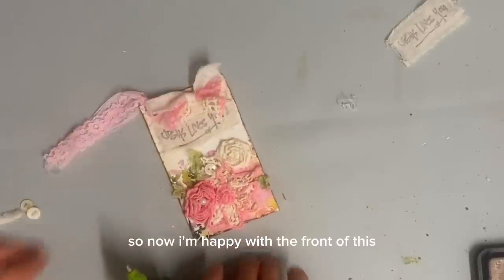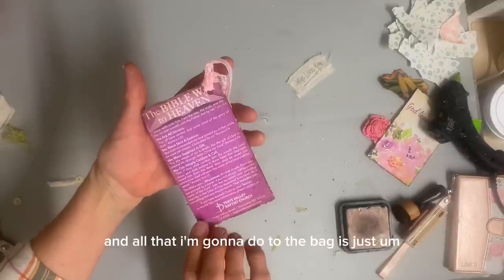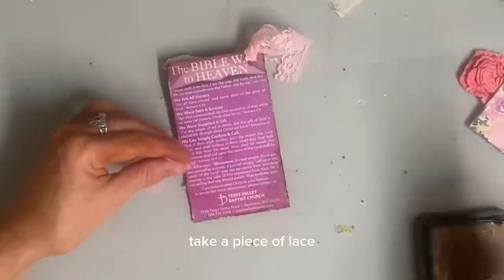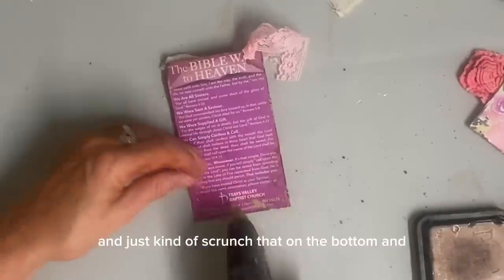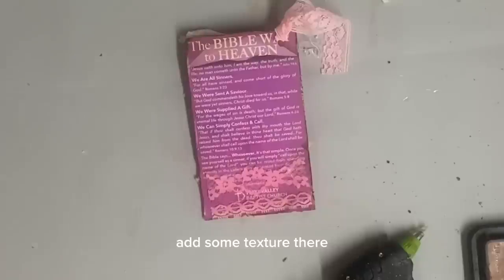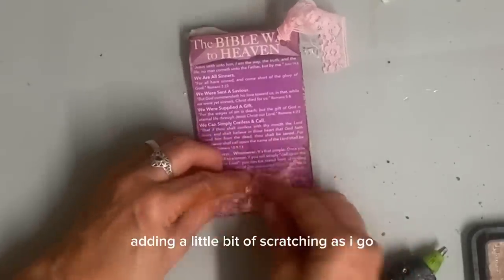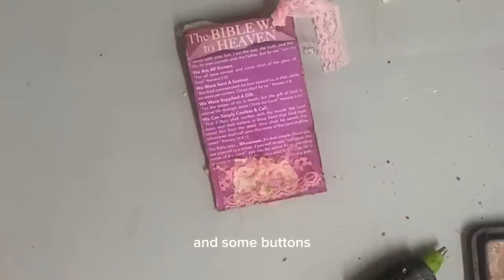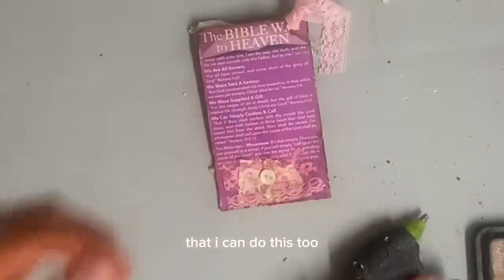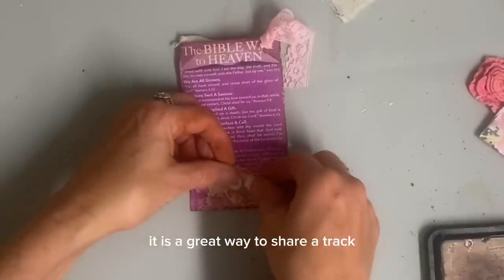So now I'm happy with the front of this and I'm just going to add a little something to the back. And all that I'm going to do to the back is just take a few pieces of lace and just kind of scrunch that on the bottom and add some texture there, just kind of layer that up, adding a little bit of scrunching as I go and some buttons. And then this one will be finished. So I'm going to be looking for other tracts that I can do this to, because I think it is a great way to share a tract.